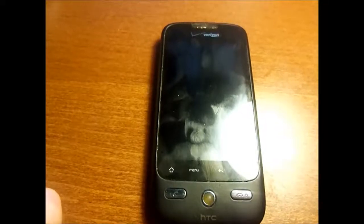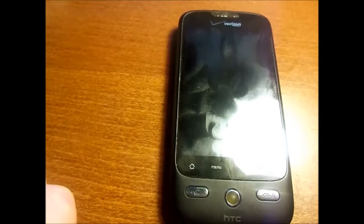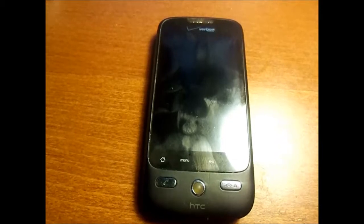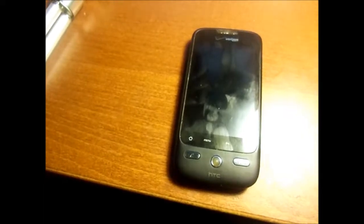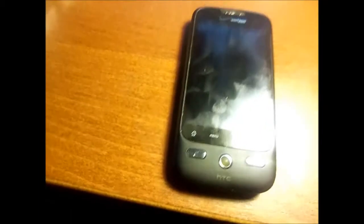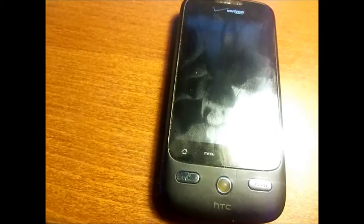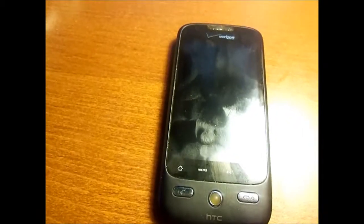Hello everyone. For Throwback Thursday I decided to show everyone my old cell phone from 2009 to 2011. This is the HTC Droid Eris. This was a phone that was very advanced for 2009. It was released as part of Verizon Wireless's Android campaign along with the original Motorola Droid. This phone originally ran Android 1.6, which is Android Donut, but it was upgraded to Android 2.1, known as Android Eclair.